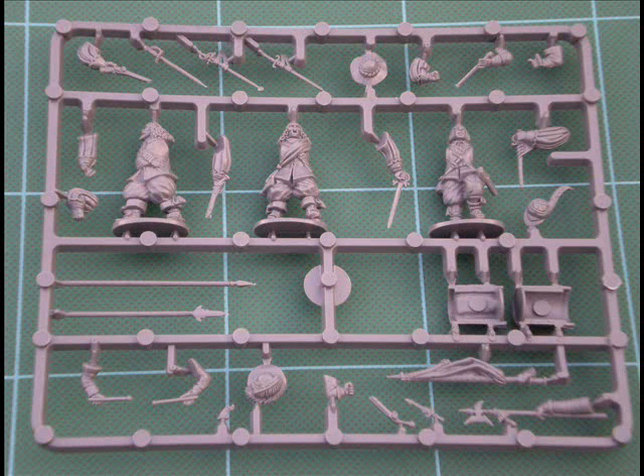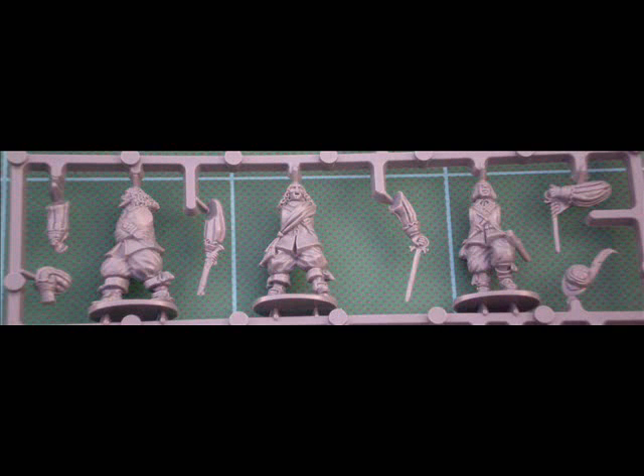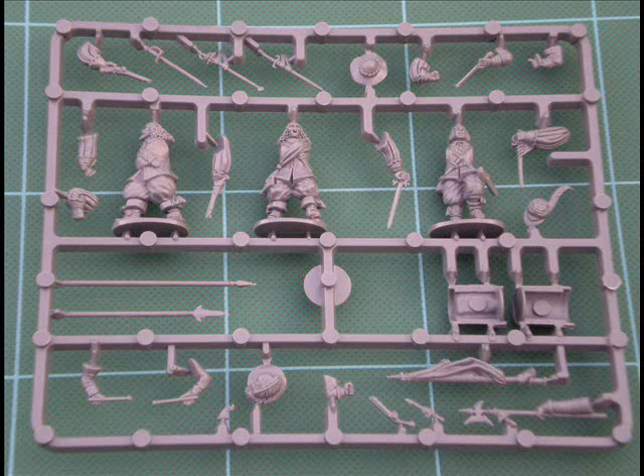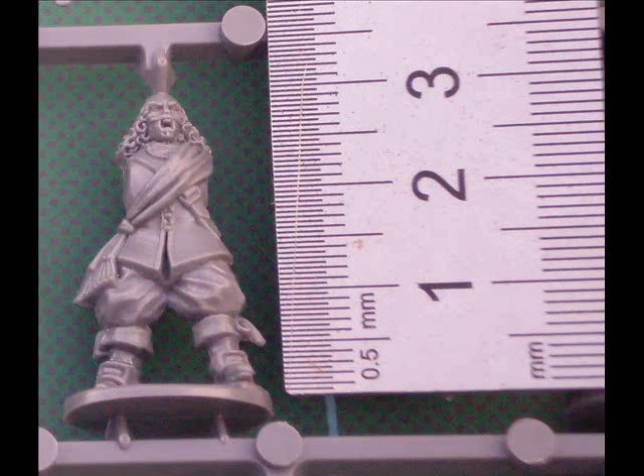Let's take a look at the command sprue. Here we have three figures, again really well sculpted with excellent detail. You've got arms with swords, arms with pistols, various headgear, scabbards, an arm for the ensign holding a filled banner, and a banner pole. It's a complete command sprue with a slightly different set of poses and very good detailing — a really nice set of figures. All in, that's 13 plus 13 plus 13 plus 3, which is 42 figures in the box, making a unit of 40 troops plus a command set.